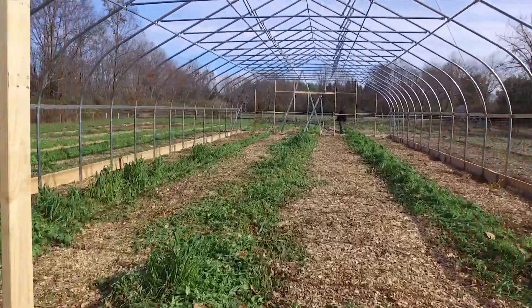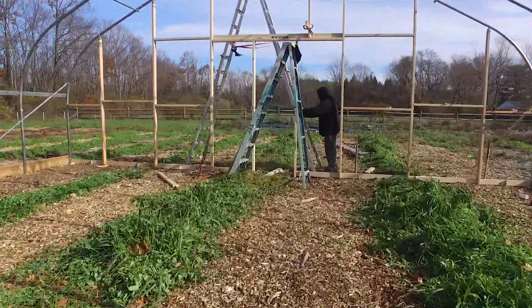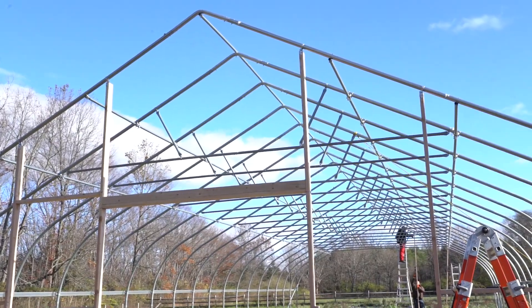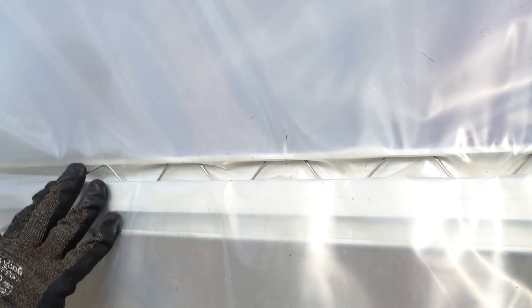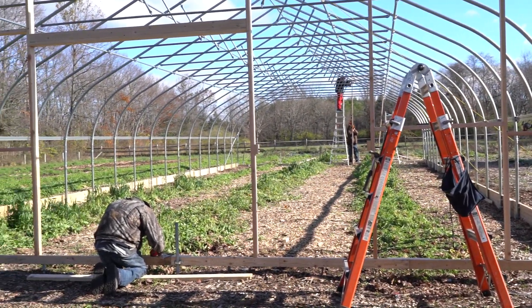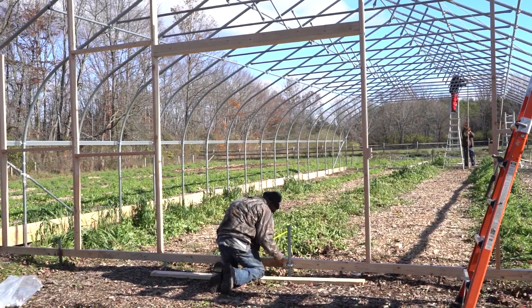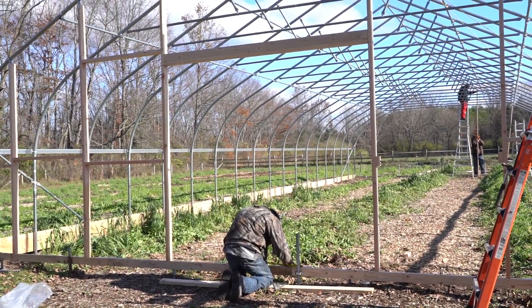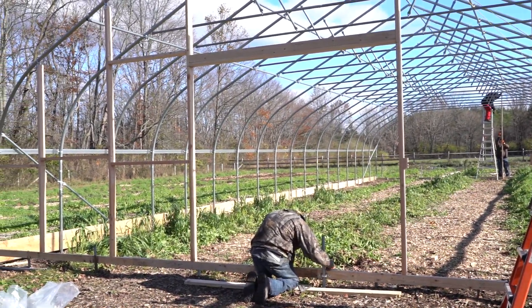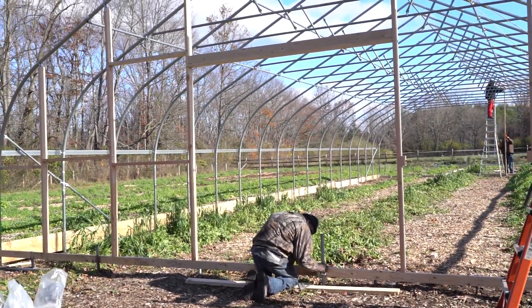What the fellows are doing today is framing out the gable ends with wood, getting ready to cover it with a single layer of plastic, which will be held on with what is called staple tape or wire lock base and wiggle wire. They're going to do both ends the same way. We have left an opening in the center for an eight-foot by eight-foot overhead door, but that's not on site yet, so we're going to close that down to just a small 30-inch wide opening to allow access to the greenhouse.